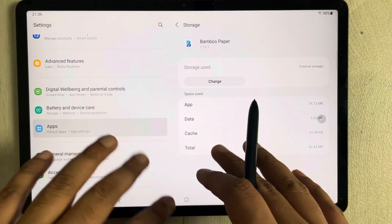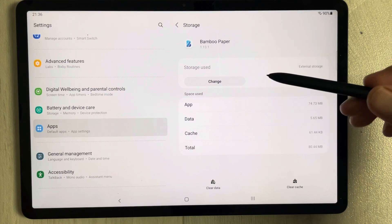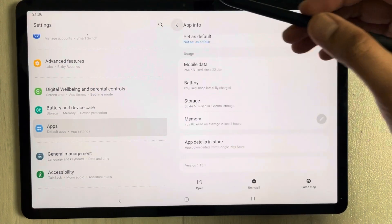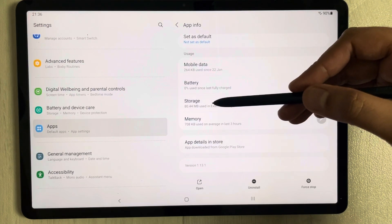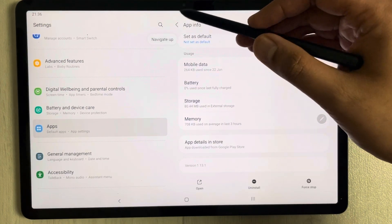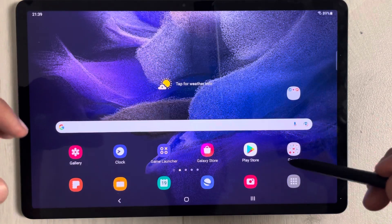One important thing to mention: not all apps can be transferred to your memory card — only some selective apps support this. You can check each app one by one using the same method: go to Storage and see if the Change option is available.